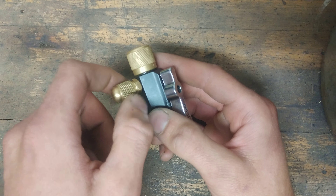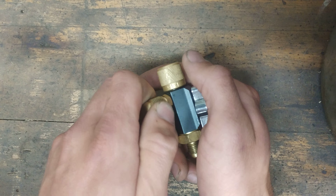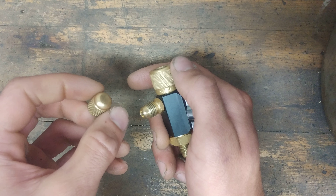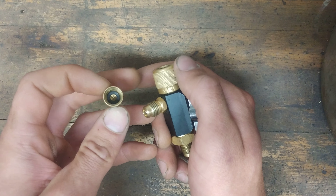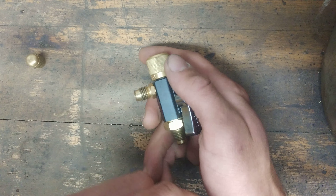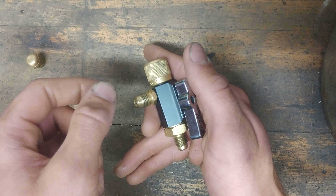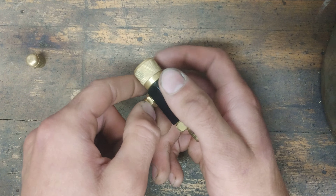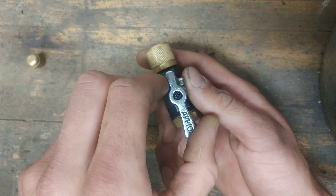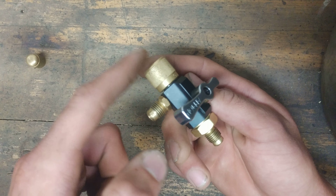Now you'll notice a side port on the tool. If you're pulling a vacuum, you would unscrew this cap here. They come with aluminum caps — I discarded those and put these brass caps with O-rings on them. You'd pull a vacuum here, have your vacuum hose on this port, and hook up your micron gauge here.